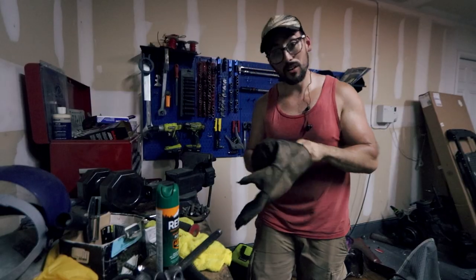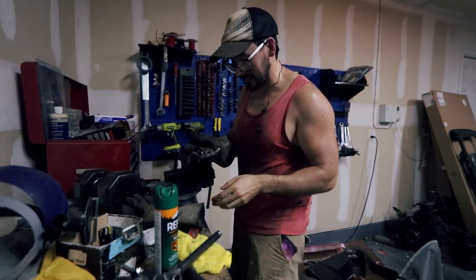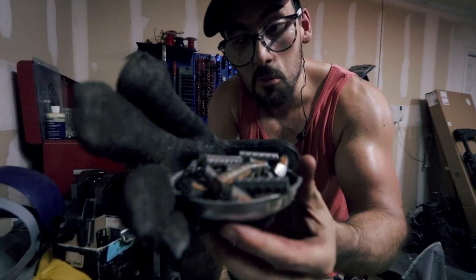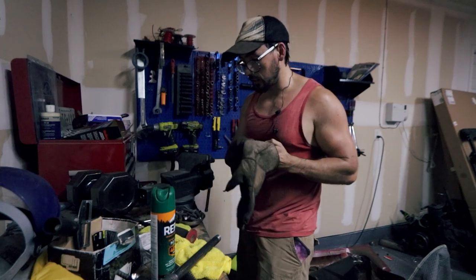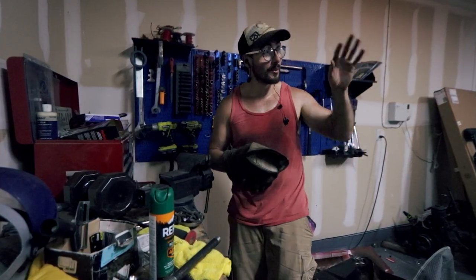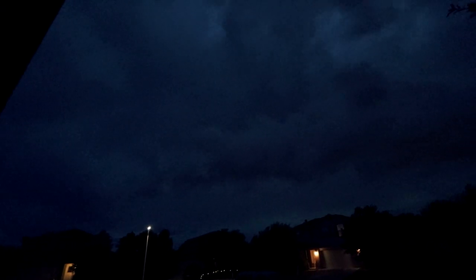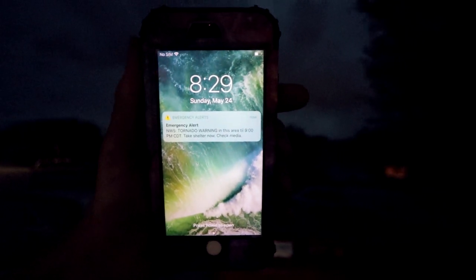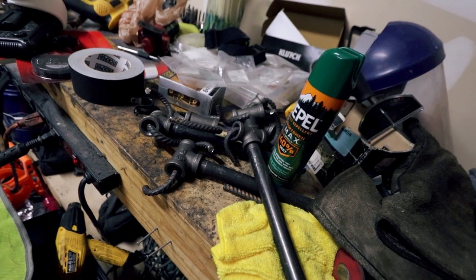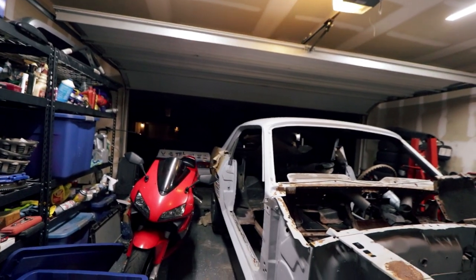The storm started coming down real bad, the power almost got knocked out, but I think this should be more than enough rebar to get the job done. I just chopped off the rest of them so they're good to go. We got a tornado warning — look at those clouds, this is looking like it's going to be a rough one. I better lock up the garage before this gets too far. But hey, at least we got these done — that's a win. I'm going to finish this up later.